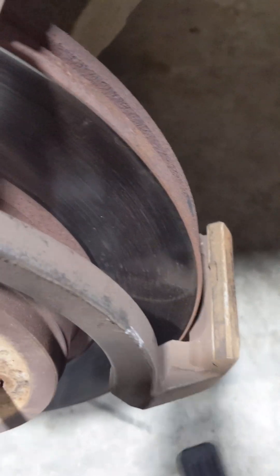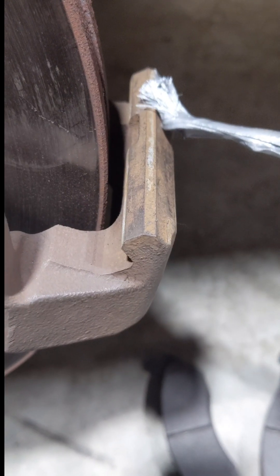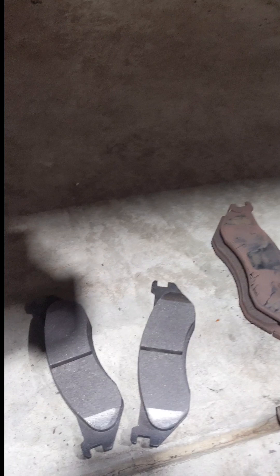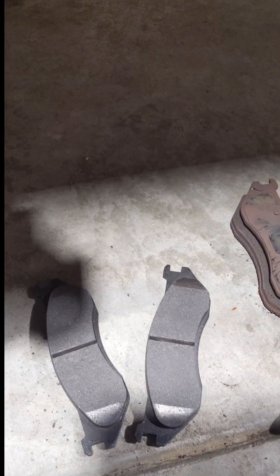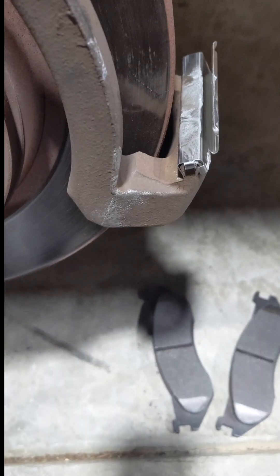Clean this surface here up as best you can. I'm going to install some anti-seize here — just brush it on. The reason I do this is so that when you take the older clips off next time, they're a lot easier to come off. First one is on, perfect — I got it clipped on.